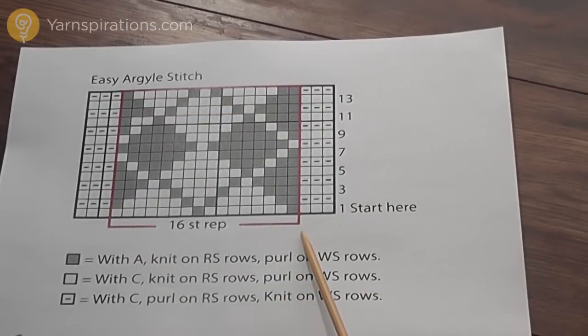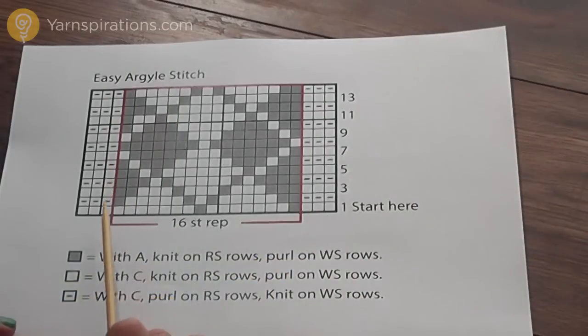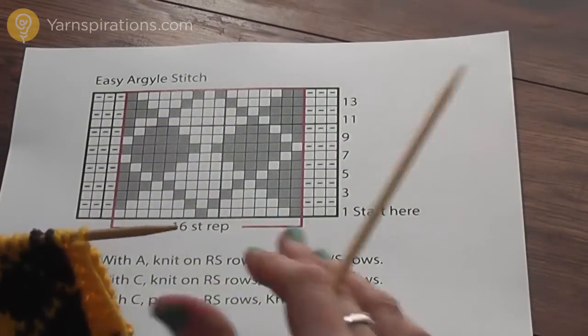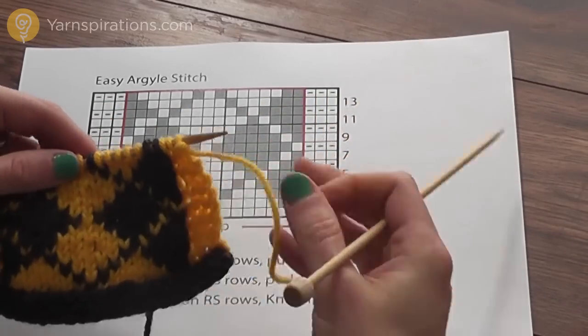It's a 16-stitch repeat, and that's what I have on my swatch here just to demonstrate, but you could repeat these 16 stitches again and again to make a wider piece. Let's start knitting our argyle stitch and I'll show you how to work with these two colors.